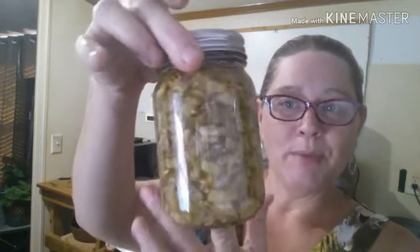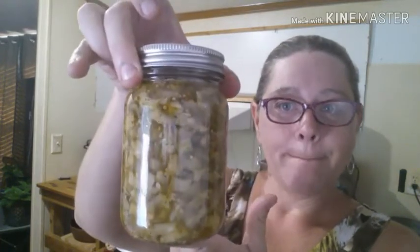Pickle relish — look at the beauty right here! I made this last year and fell totally in love with it. It does nothing for my keto, absolutely nothing for my keto, so I have to have this on cheat days.